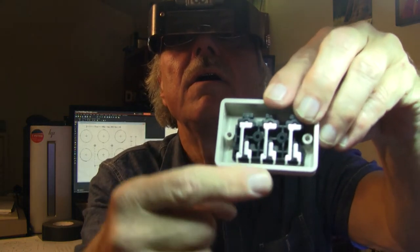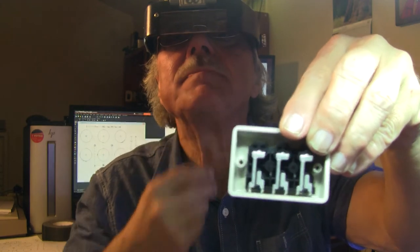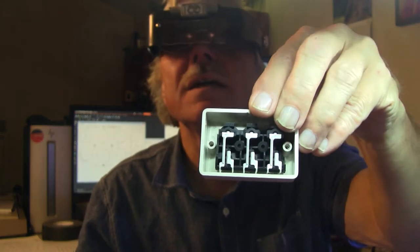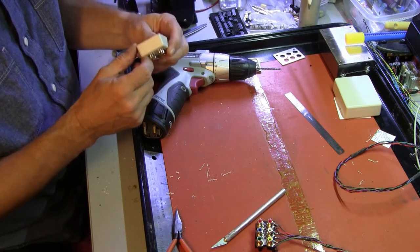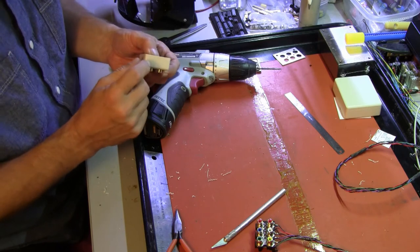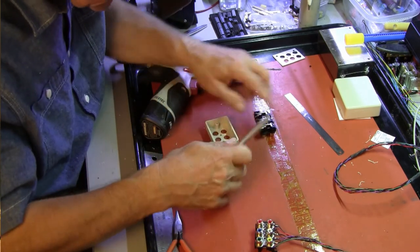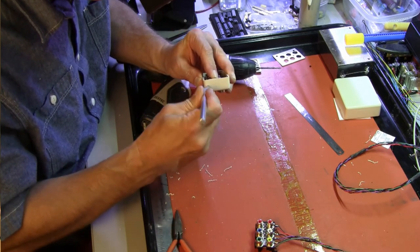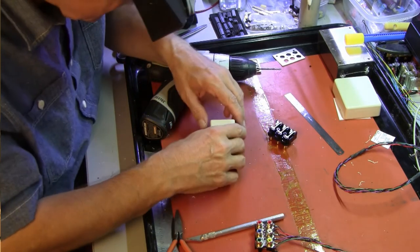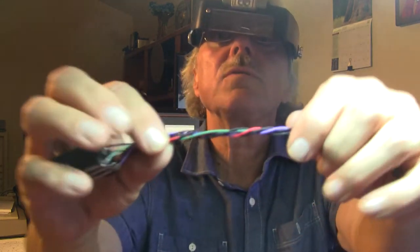Looking at this, the connections are down here, so our entry hole for our wires will be on the lower half. We have to figure out — should it be the left side or the right side? I don't think it matters. I guess I'll come in this side here. We're going to make a mark. We want it low down. Okay, there's our mark. We'll figure out how big our wires are — we have the twisted wires to go in there.